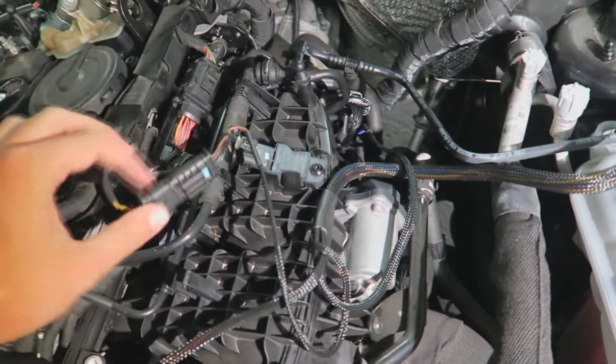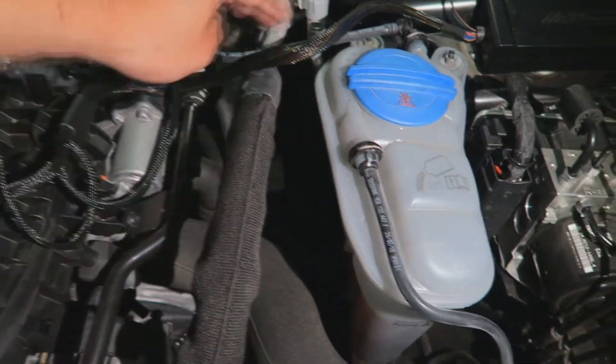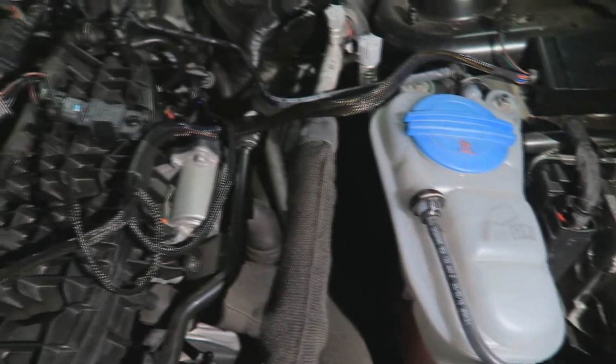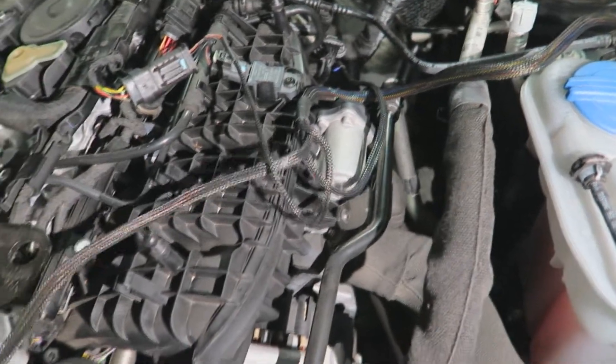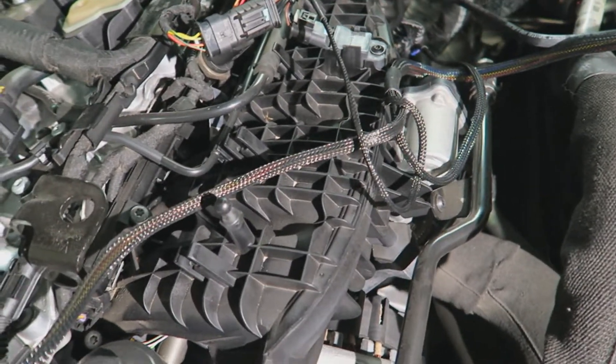Try to keep your cables a little bit organized. Make sure they never rest on a surface that gets really hot. These cables are wrapped in some protective material, but I don't think you want to put them on something that gets to a couple of hundred degrees when you're driving.